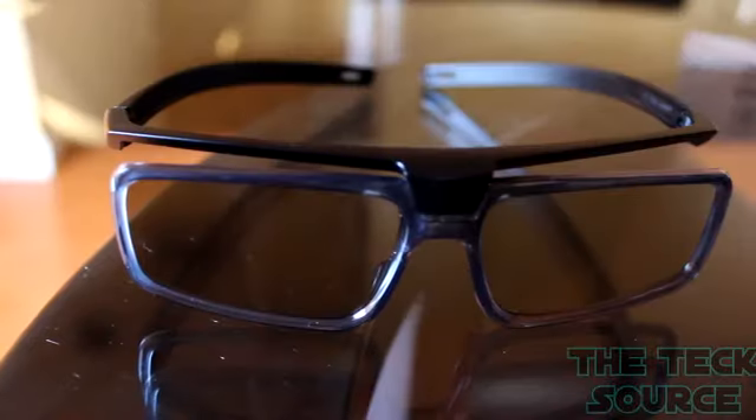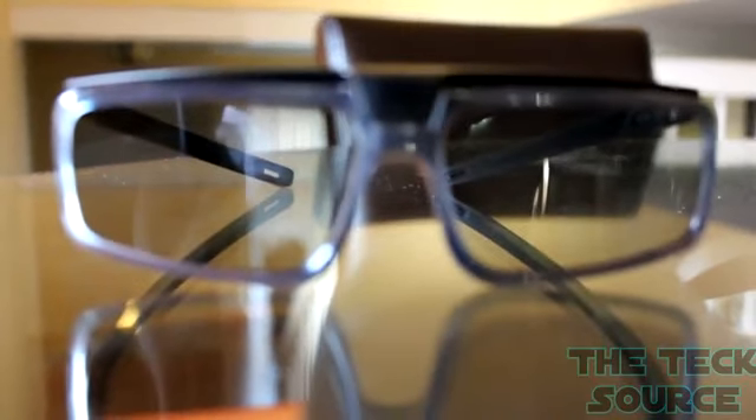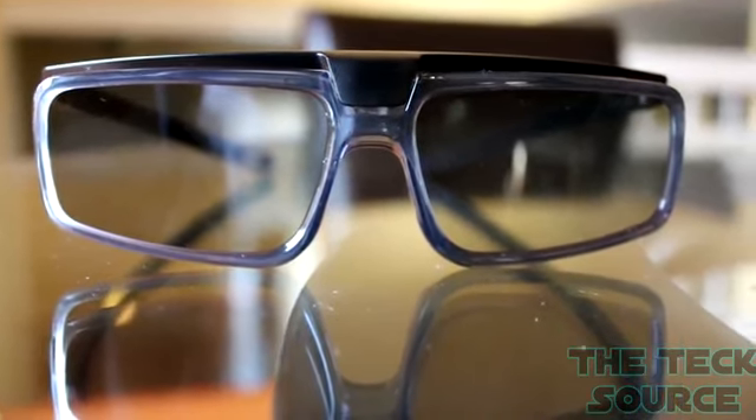As mentioned earlier, this TV has 3D technology, so it comes with four 3D glasses. They're designed so you can use your regular glasses at the same time and it won't interfere with you watching a movie.